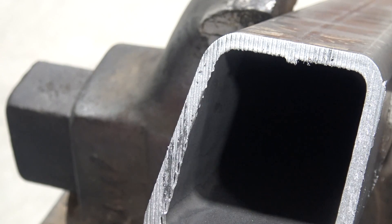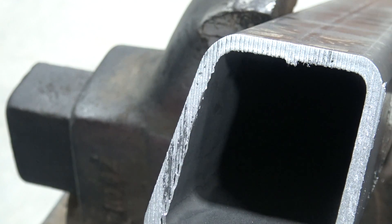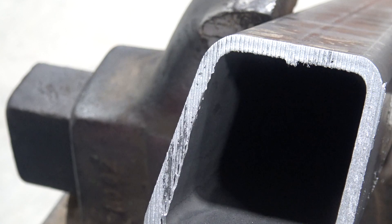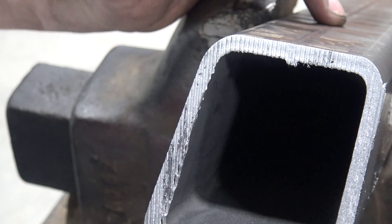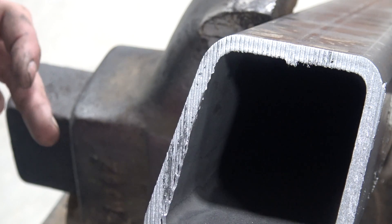Let's talk about weld seam placement, or the tube placement of the seam right here. What you want to do is try to get it so you can hide it as best you can. I'm putting it towards the inside because if I put it on top, we're going to be bolting down our table top and drilling through that seam — it's a bear. It can be done, but it's hard, because the metal is so hard in there, harder there than anywhere else on the tube.